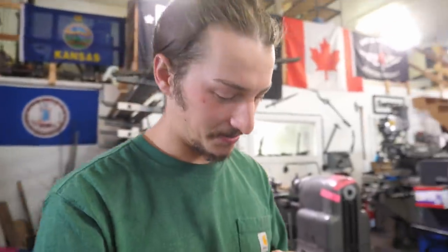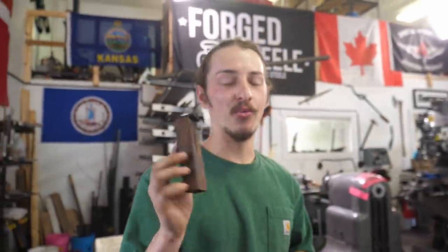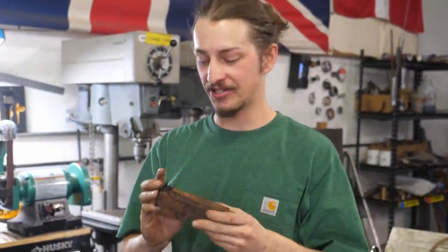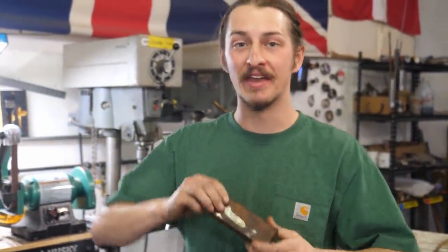Now we can grind and shape our handle without the blade fixed to it, which is really nice — you don't have to worry about slipping and accidentally grinding your freshly finished blade. To get the best results with ironwood, I highly suggest sanding up to 1000 grit and then hitting it on a buffer.